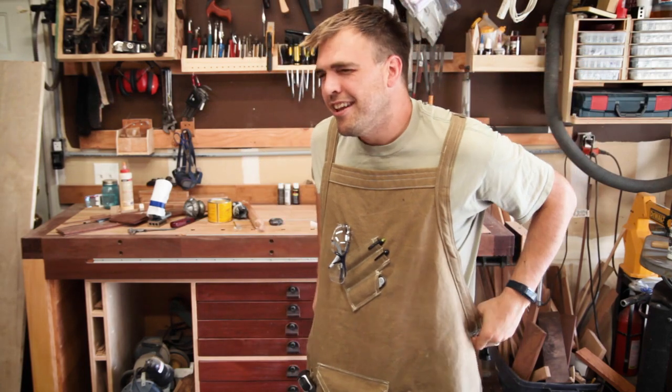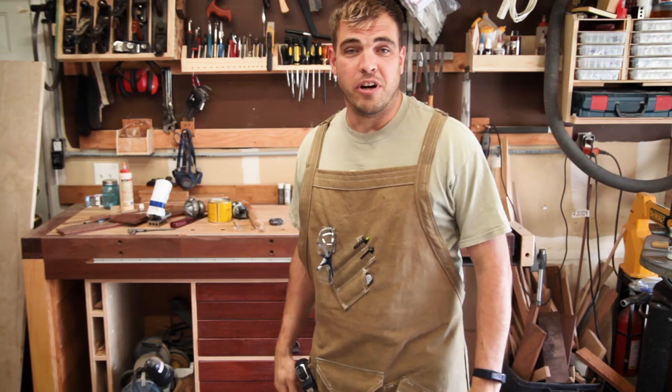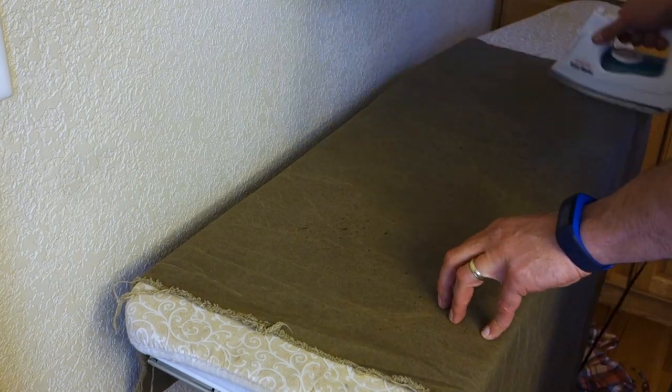Despite how stylish they are, not everyone prefers a shop apron, but if you make one you can customize it exactly how you want. This is how I made mine.